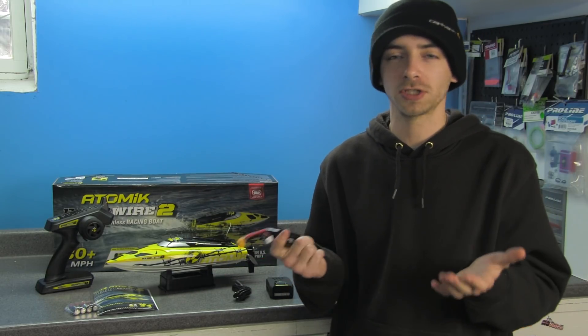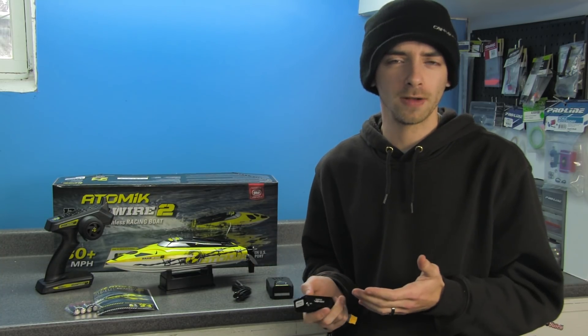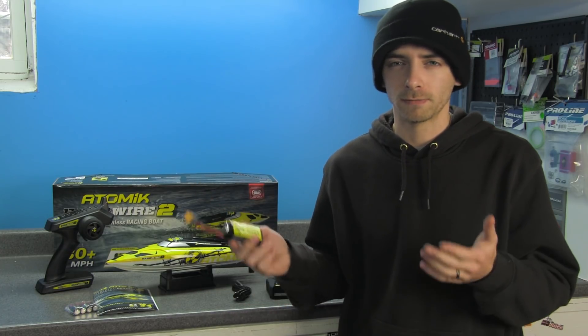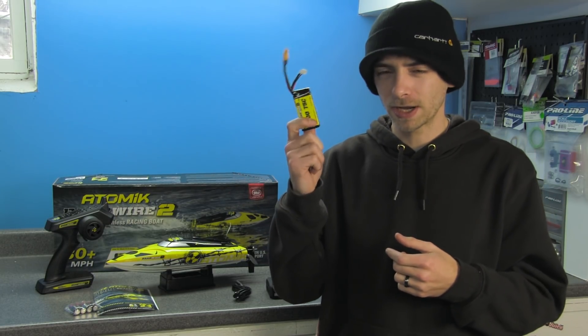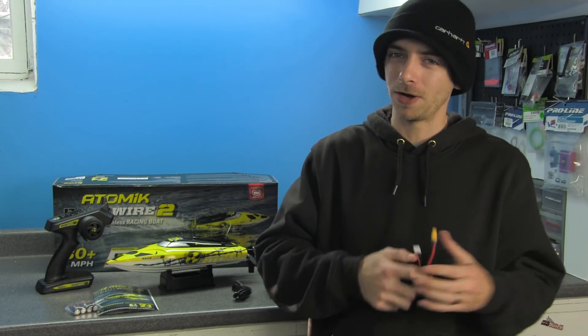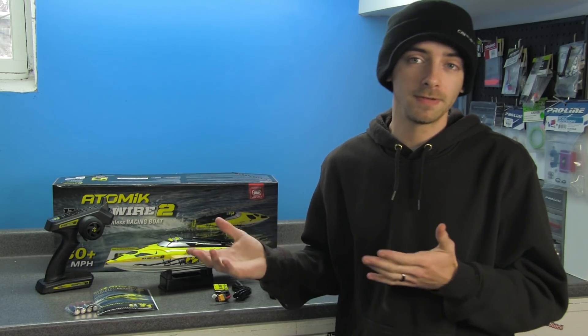The battery has velcro attached to the back side for installation inside the boat — no straps, just velcro. In comparison, the original Barbed Wire only had a 2S 1250mAh lipo battery. Although you're not gaining much more runtime, it is significantly more powerful. I'd highly recommend picking up a couple of these batteries because of the short runtime.